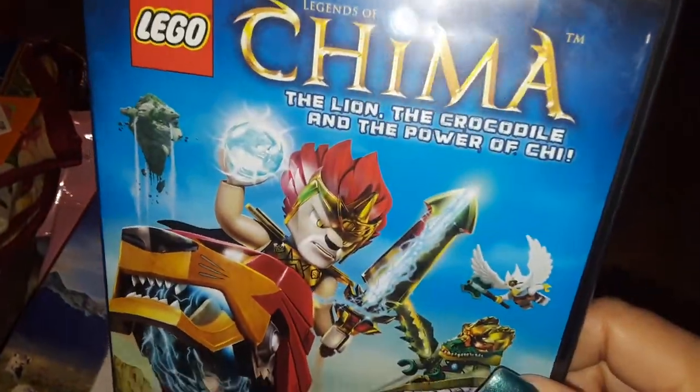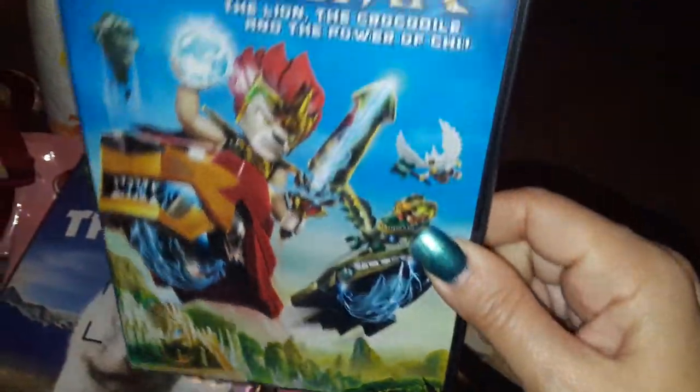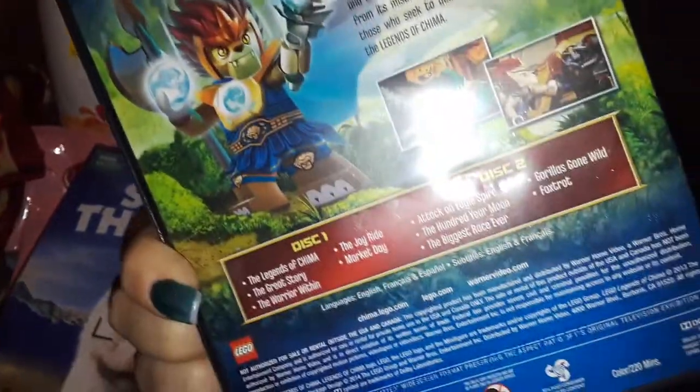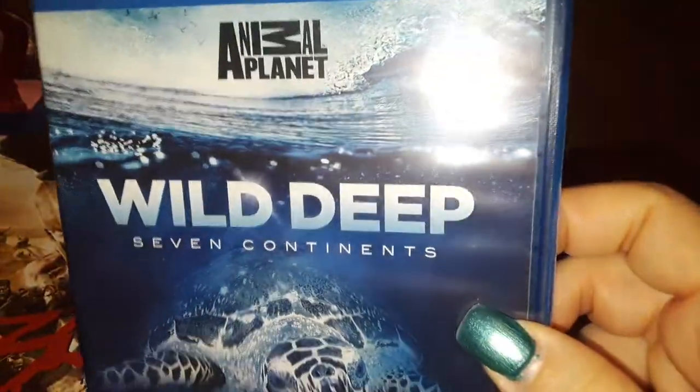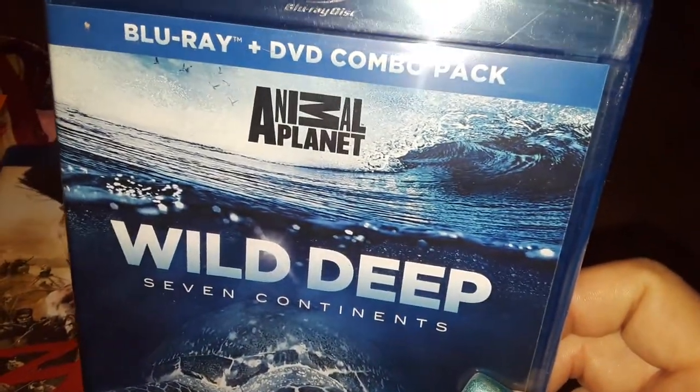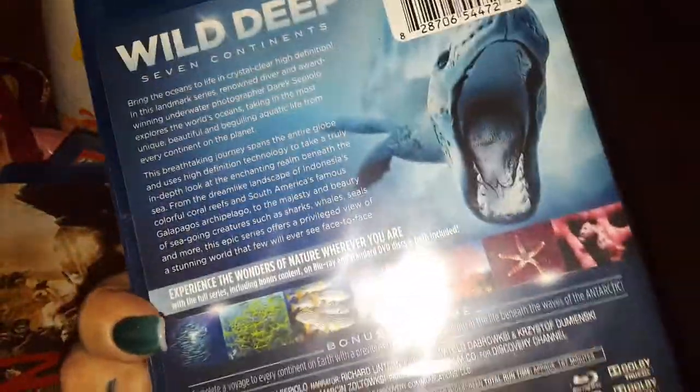I picked up another Lego Chima — or Chima, whatever I pronounce it. It's got the characters. Then I picked up another 300 — it's a different one and this is a Blu-ray. Then I picked up Wild Deep. This is from the Animal Planet, so this is about water animals and things like that. That looked interesting, and this is a Blu-ray.